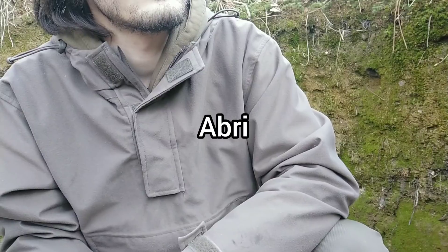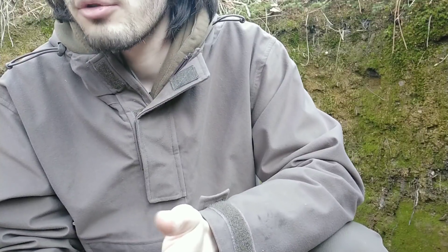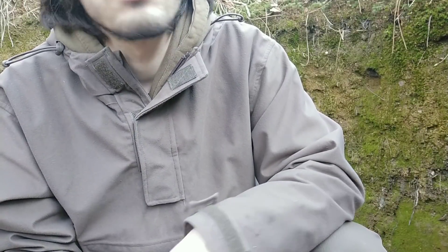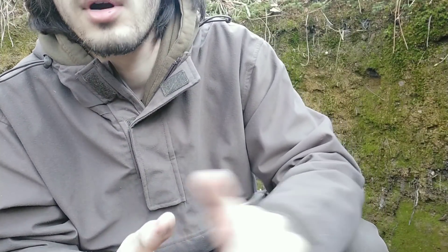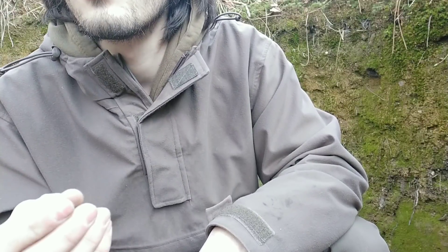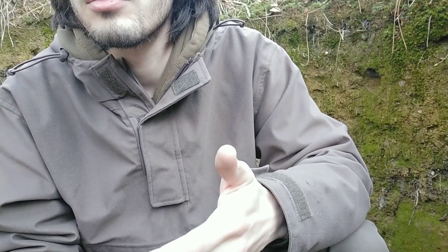Ensuite, le A, c'est l'Abri. Le trou est là pour vous abriter des éléments extérieurs : de la météo, de la pluie, de la neige, du vent, du froid éventuellement, ou de la chaleur l'été, parce qu'en pleine canicule, enterré sous le niveau du sol, vous êtes souvent un peu plus au frais. On peut rajouter une bâche, un toit pour se protéger de la pluie, se réchauffer à l'intérieur, avoir un réchaud. C'est aussi pour s'abriter des coups, des tirs, de la vue de l'ennemi. C'est pour ça qu'on fait un trou et pas simplement une position en surface très visible.